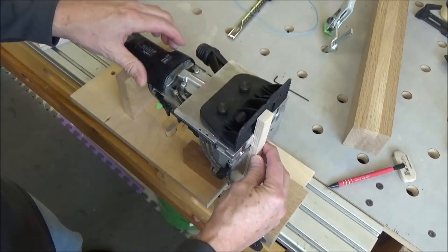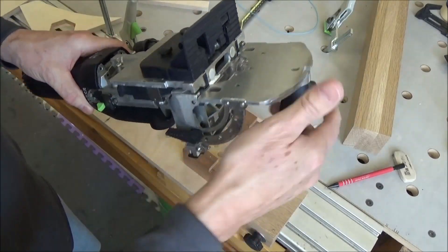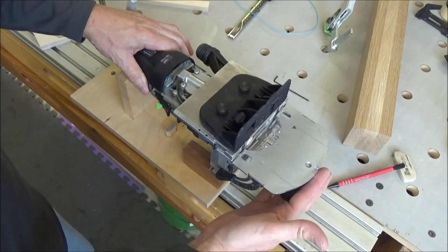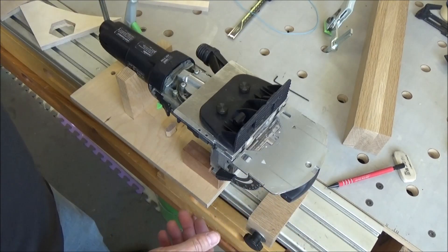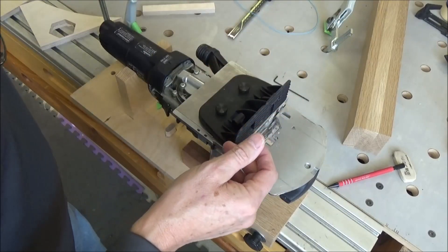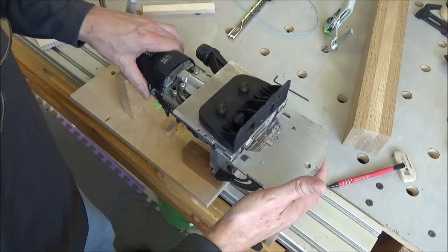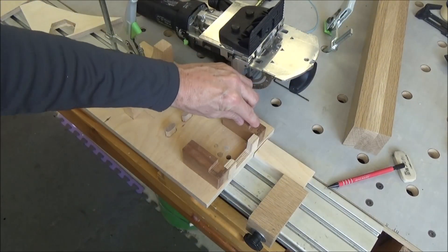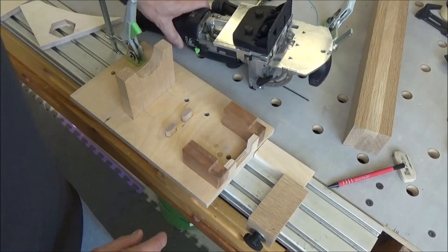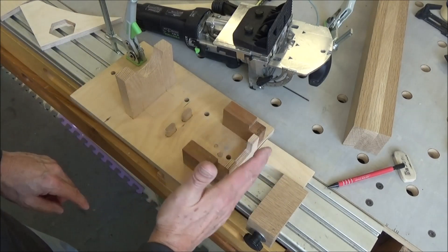That gave me the ability to plunge forward if pieces were sitting in this manner — vertical this way. Now I want to use the fence, and I don't have a stop anymore because obviously my handle is up here. I need to be able to plunge this way and this way on those small pieces. I need something to hold this back, so what I did was I traced out these posts that land on these blocks.